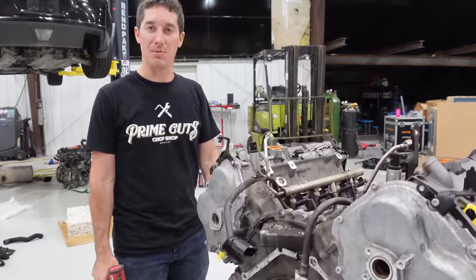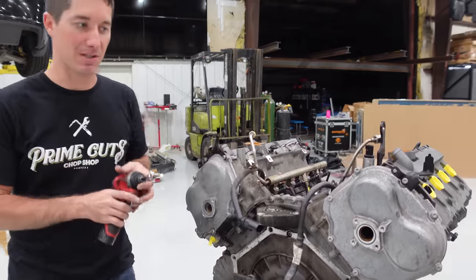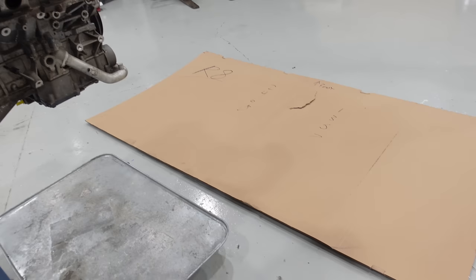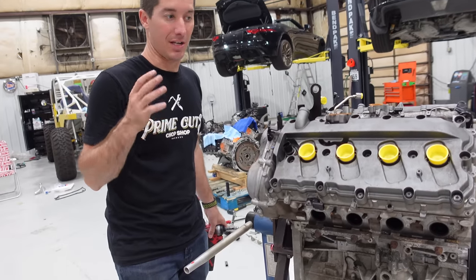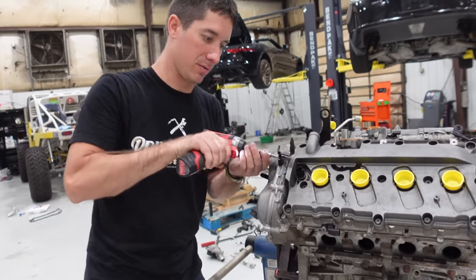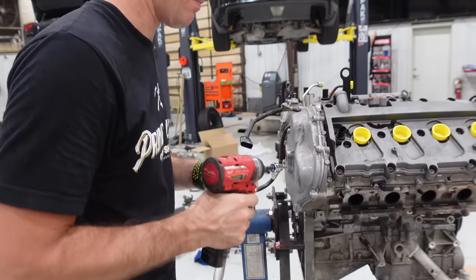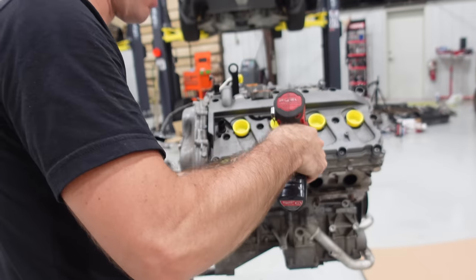We're just going to rip this thing apart and see what it looks like inside. I'm assuming it's going to look perfect except for this cylinder here — not actually number 8, it's number 7, as I wrote down on our layout. This is the one that had all the issues. The cats were destroyed; it could have just been burning them up, but I do think something serious happened. Most of it I'm going to try to lay out for you guys, but some of it is just going on the floor.